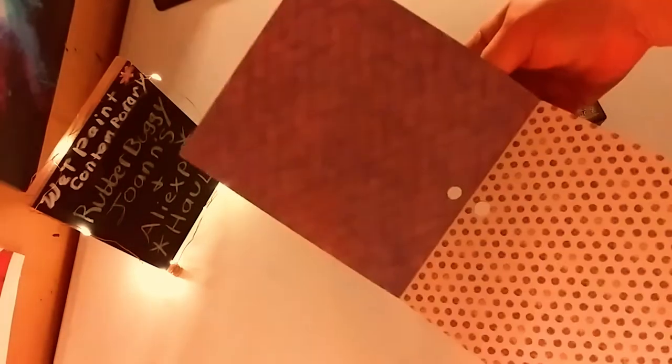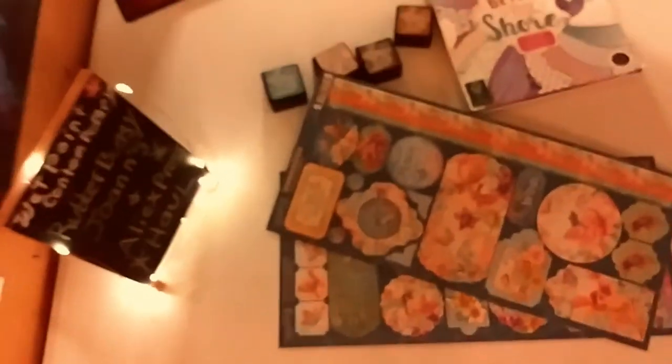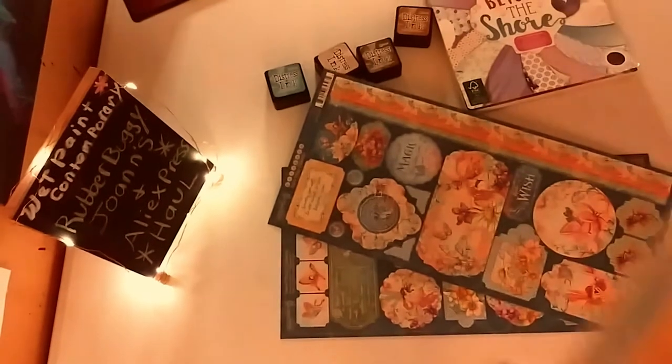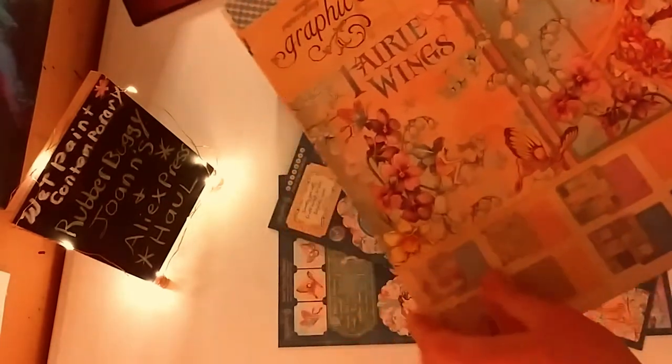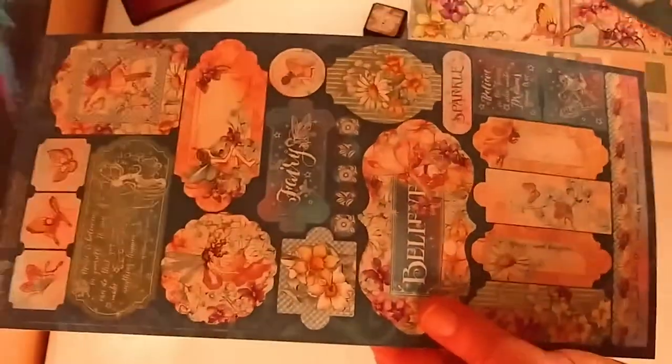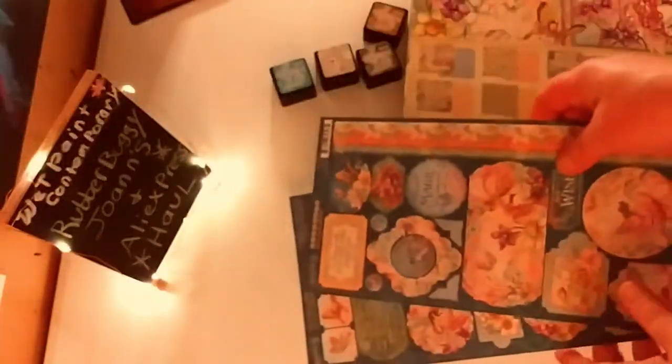The double-sided sheets have a kind of ombre sunset vibe with seashells, stars, and mermaid scales — I thought it was a really cool paper pack to find. The last thing I got from Joann's was the 'Fairy Wings' 12 by 12 collection by Graphic 45. I already had the 6 by 6 version, which I shared with you guys, so this is just the larger version — and it comes with gorgeous stickers too.